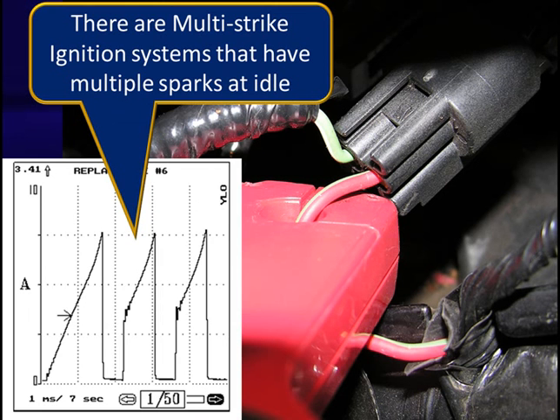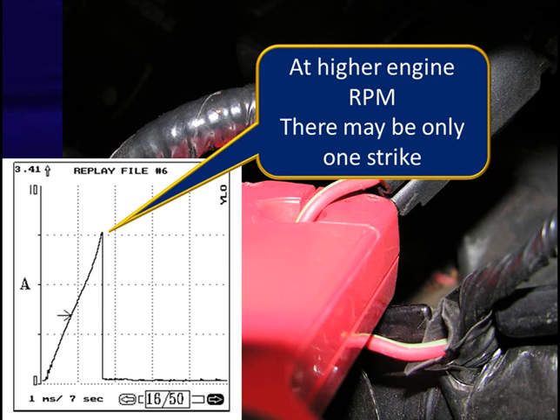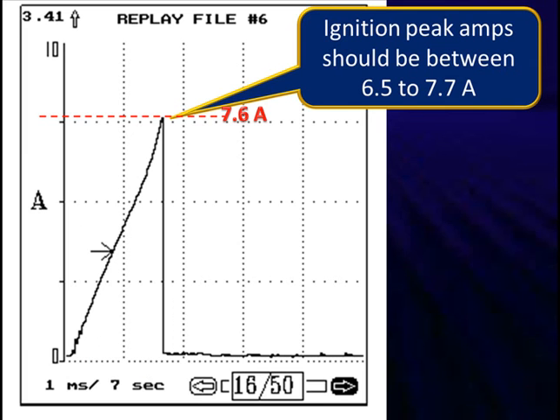One other unusual thing you'll see is multi-strike ignition systems that have multiple sparks at idle. Right now you see three of them; sometimes you'll find one or two. This is not wrong — it's simply an idle speed where there isn't time to fire three. When we judge our current for ignition, we use the first pulse because the second and third pulses may not be the same height, or off idle we'll only have one pulse. The second and third strikes really are just there to improve emissions. The ignition is started by the first one.